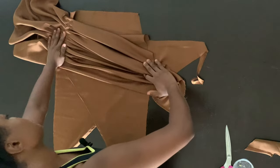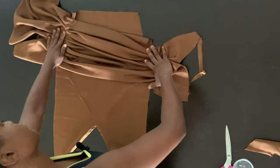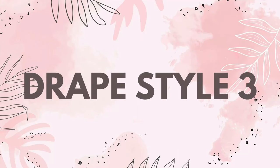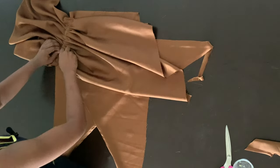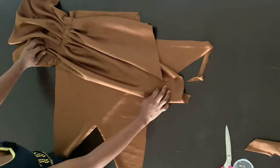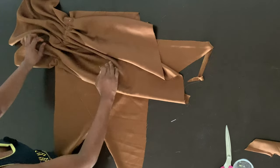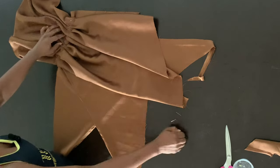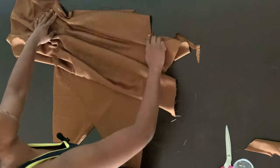Once I'm done gathering one side, I'll go ahead and pin the other side as well and then sew it down. This is what the gathered draping looks like. For the third method of draping, this one is actually developed from the second method — the gathered method. You want to take out some of your pins, so this particular draping style is quite random.